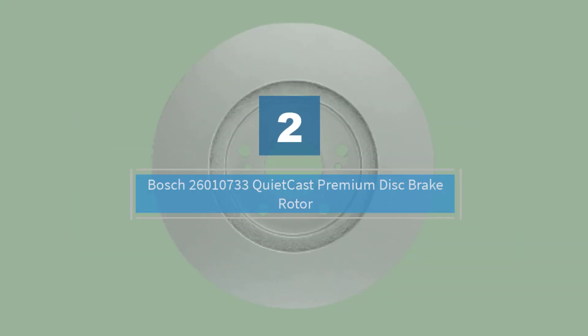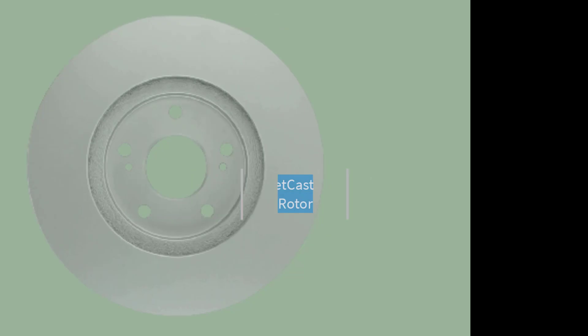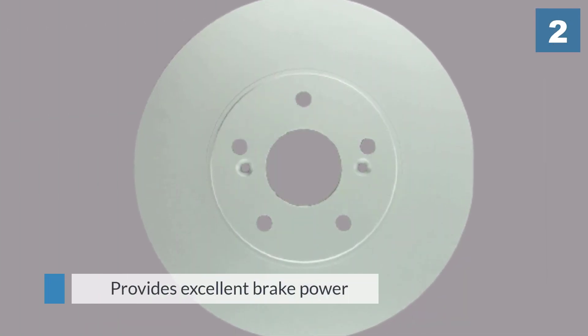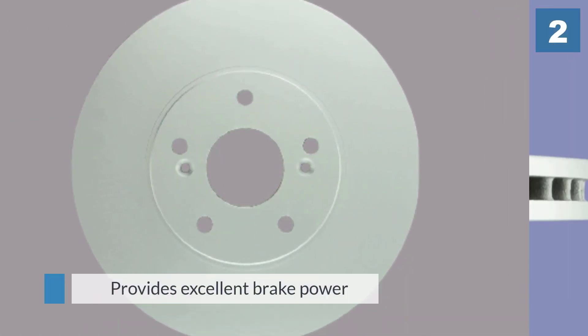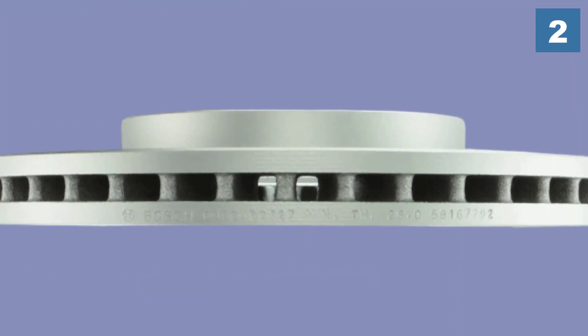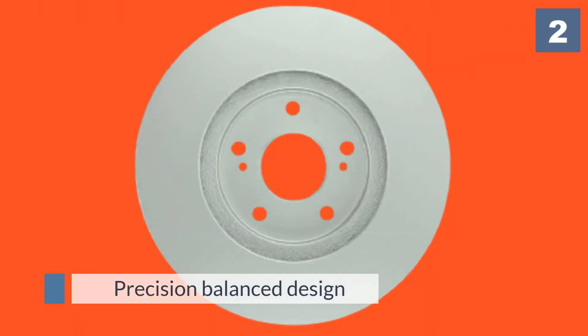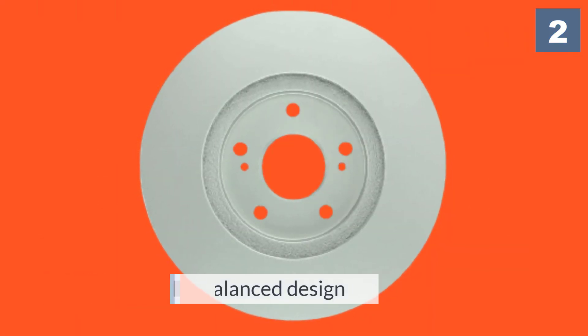Number two: Bosch 26-010733 QuietCast Premium Disc Brake Rotor. The Bosch QuietCast Premium Disc Brake Rotor took the top spot on our list of the best brake rotors, thanks in large part to its OEM-style vane configuration which provides more efficient heat dissipation and helps to reduce vibration.